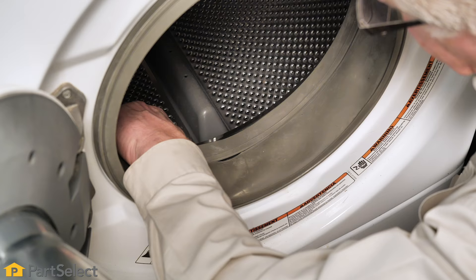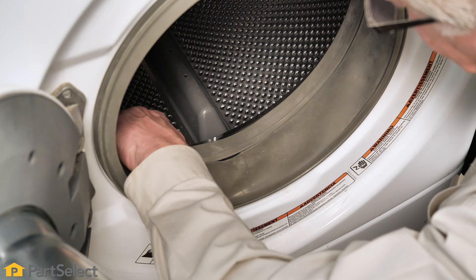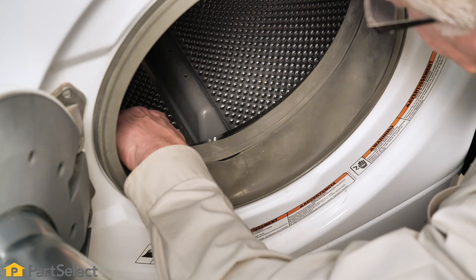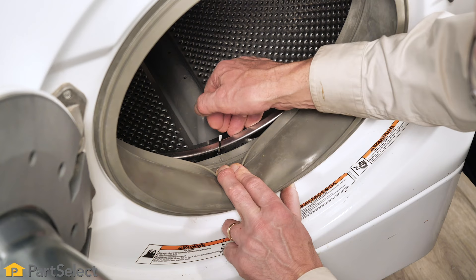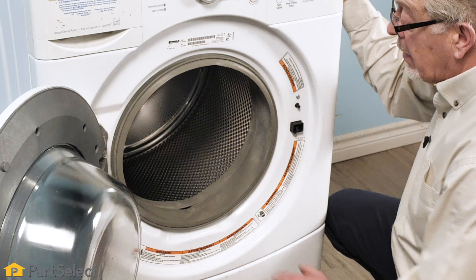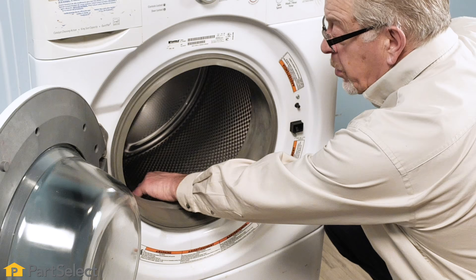Also check in the area between the door seal and that inner basket. Sure enough, we found a wire that has gotten caught in there. You may be able to pull this out by hand; if not, you'll need to use a pair of needle nose pliers and carefully extract it from that space between the two tubs.